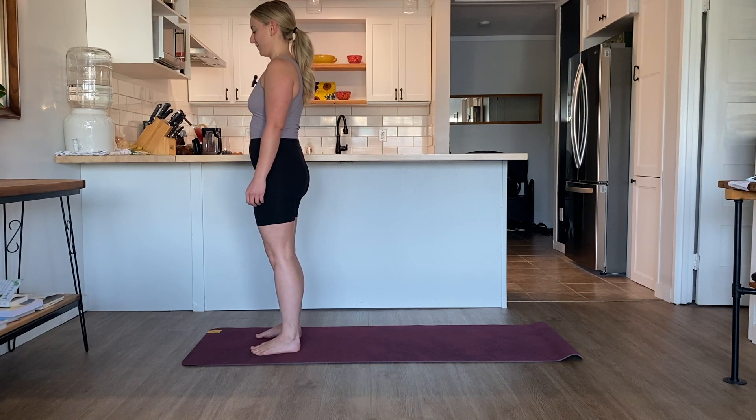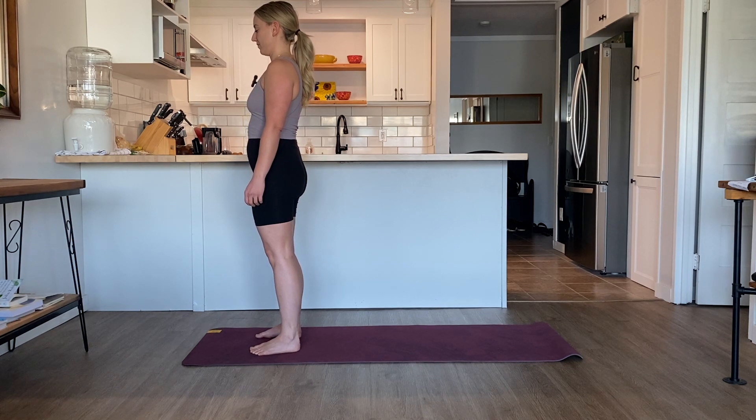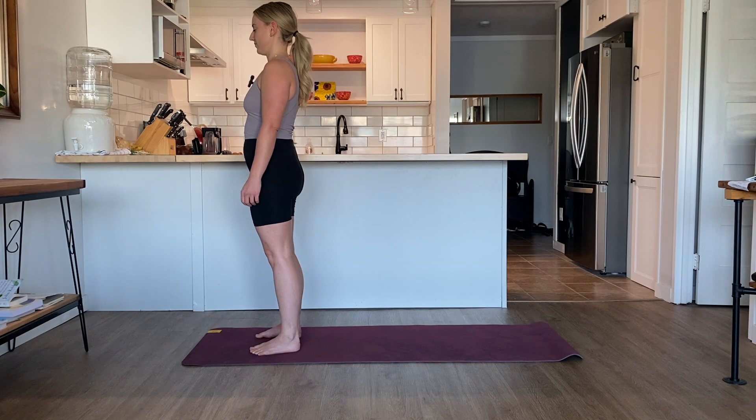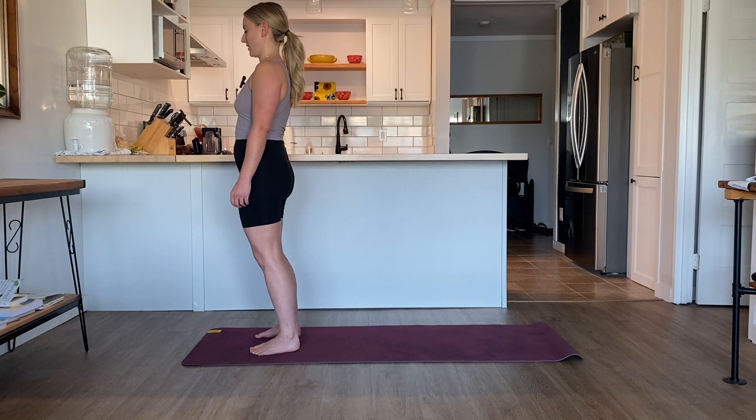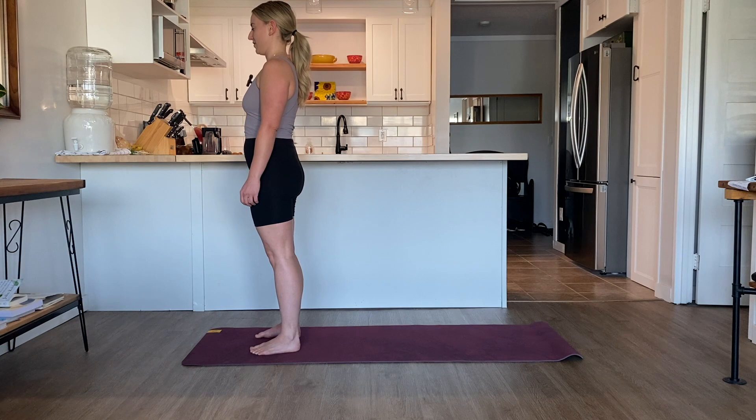Noticing the feet on the floor. Notice your breath — the natural rising of the chest and the belly. Noticing the breath as you inhale and exhale, the natural rising and falling of the belly and chest.